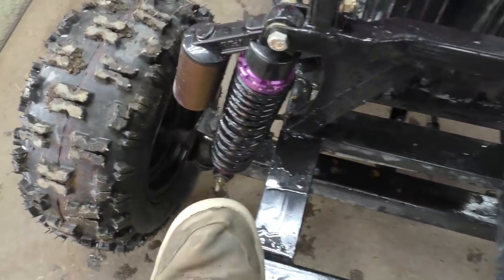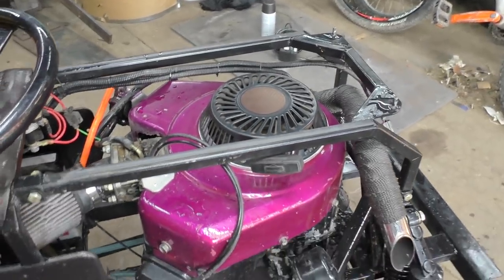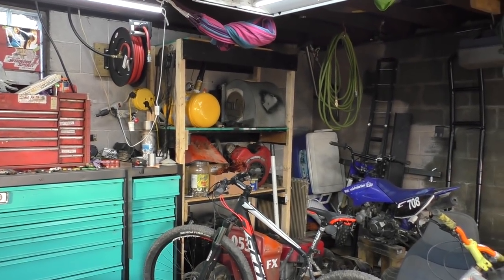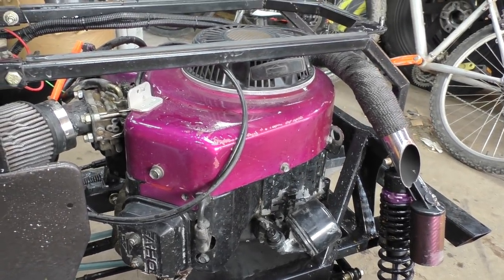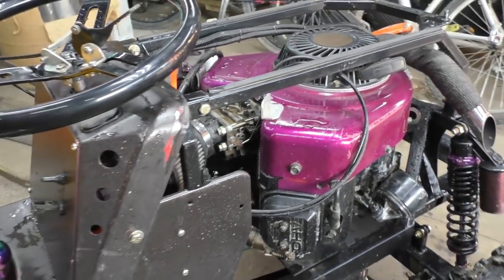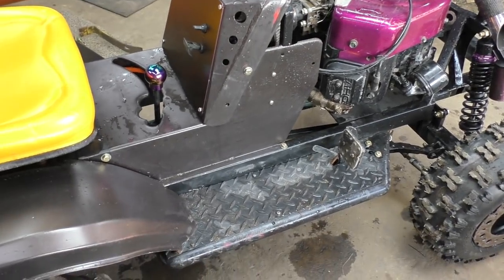My newest addition is this pull start. I had to make a spacer because the starter recoil and cup came off a big block and the flywheel is a little bit taller on those. We also hooked up a choke — now it's fully functioning, you pull it out and push it in. Before, at Haspin, I had to reach up underneath the hood and press on the choke manually, but now we have that sorted.